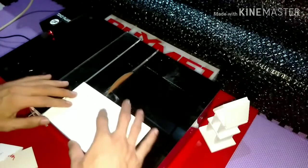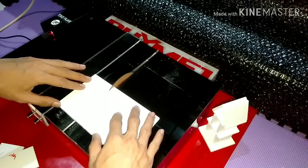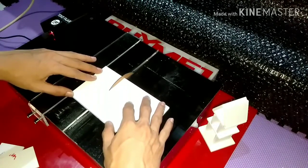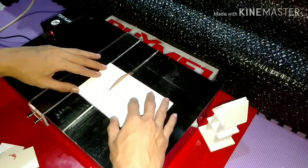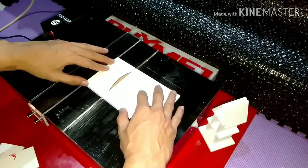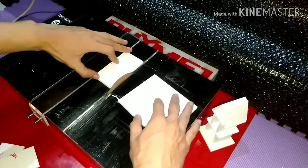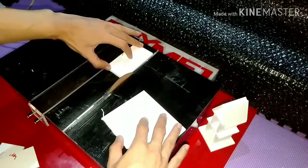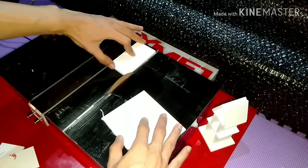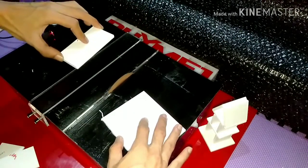Kita coba tes lagi ya. Pastikan Anda memegang dengan cukup kuat namun tetap rileks ya. Nah di bagian yang ini Anda harus cukup kuat, harus menahan ke arah stopper ya, jangan ke arah blade-nya. Nah kita pastikan ini arahnya harus selalu menekan ke arah kiri.